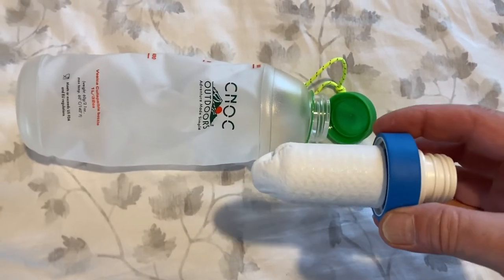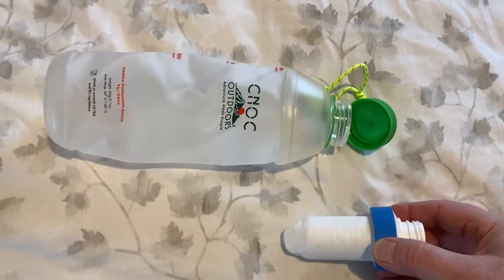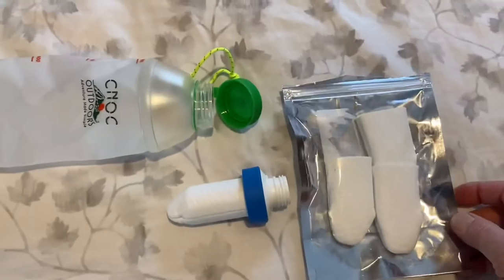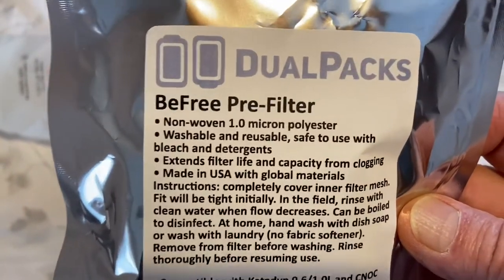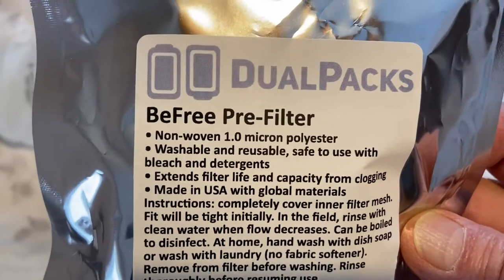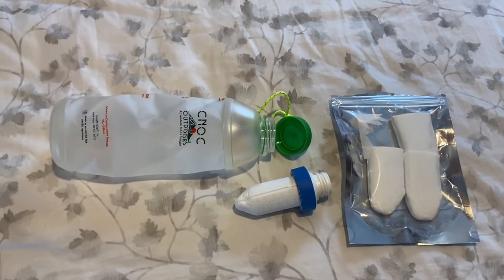This is a great thing to know. These sediment filters — I ordered a bag of four from Amazon — are called a dual pack BeFree pre-filter, non-woven, 1.0 micron polyester, washable and reusable, safe to use with bleach and detergents. If you enjoyed the video, please give it a thumbs up.